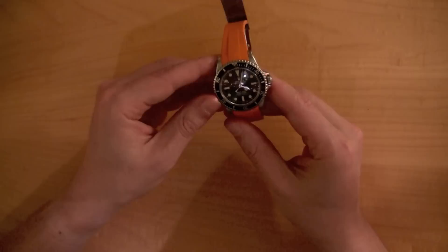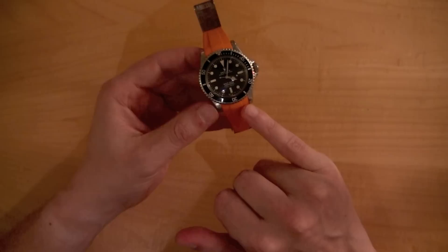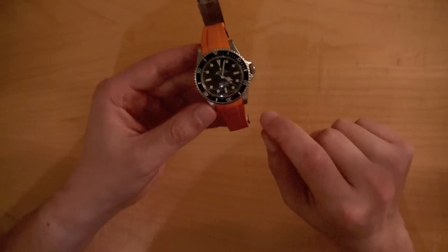Rubber B came up with this idea that they wanted to create the ultimate rubber strap for a Rolex. The Oyster bracelet looks great — they weren't trying to replace it, just trying to give you an alternative — and it comes in different colors.